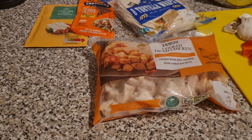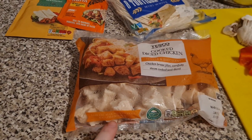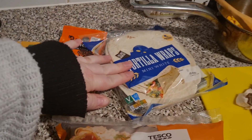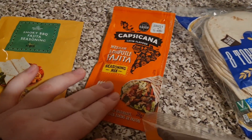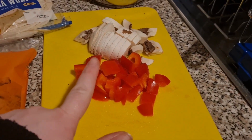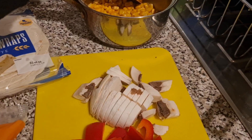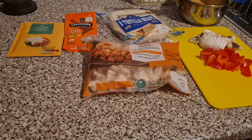Tonight I'm doing chicken fajitas. We have got this diced cooked chicken from Tesco. I've got some tortilla wraps — this is Liam's fajita mix, it's a chipotle one, and this one is mine, a smoky barbecue which is mild. Then for mine I have got peppers, mushroom and some leftover sweet corn from Lil's dinner as well. And that is our dinner tonight and I shall serve it with some seasoned fries.